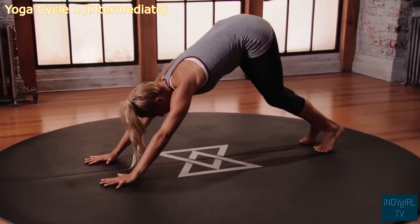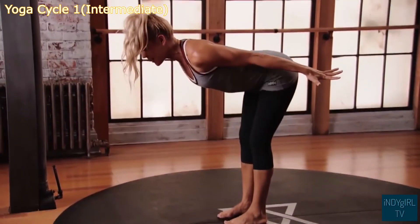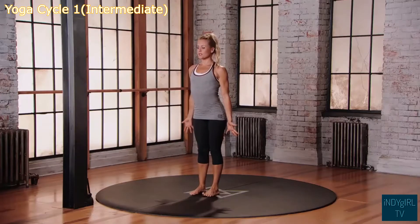Bend the knees, look forward, step the feet through the hands. Inhale, lift all the way back up into mountain position.